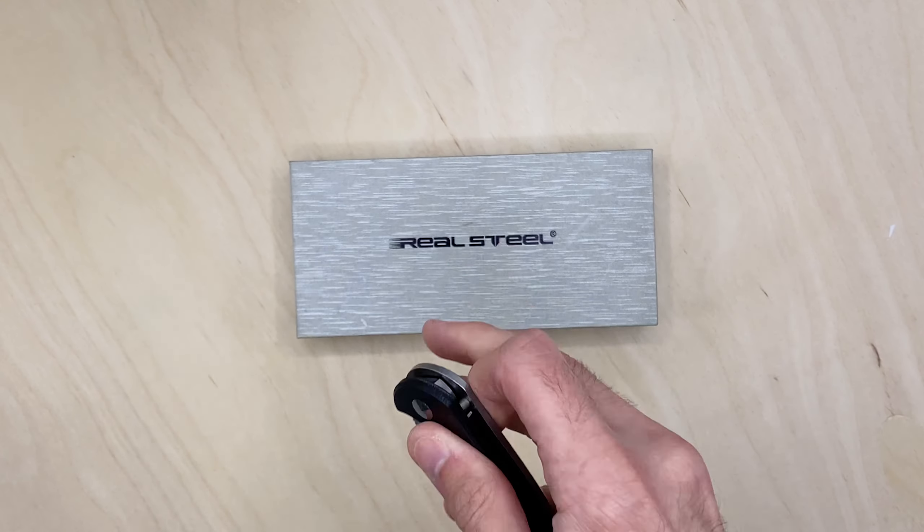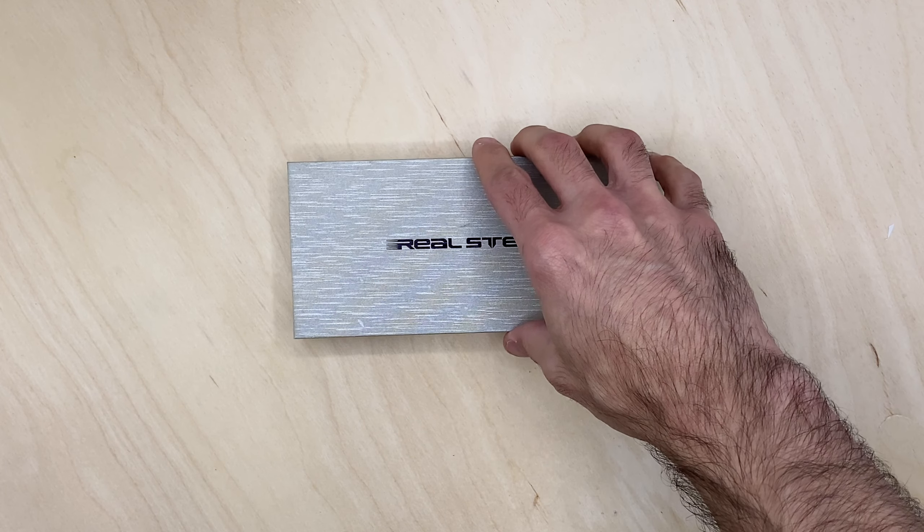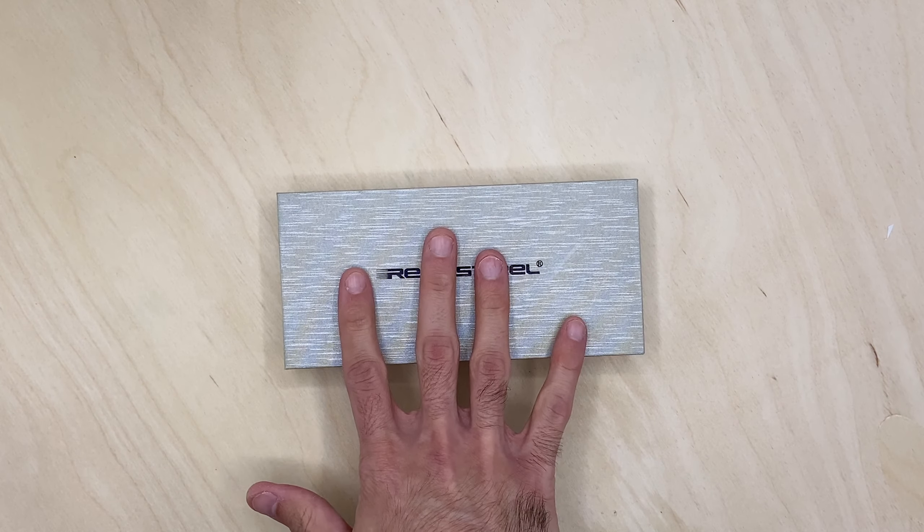Anyway, what we're looking at today is a newer one. Let me put these away and jump into what we're actually unboxing. In the future maybe I'll do some stuff on older Real Steel knives, because if they're available and the price is still good, I think they're a good budget-friendly option for a lot of folks.